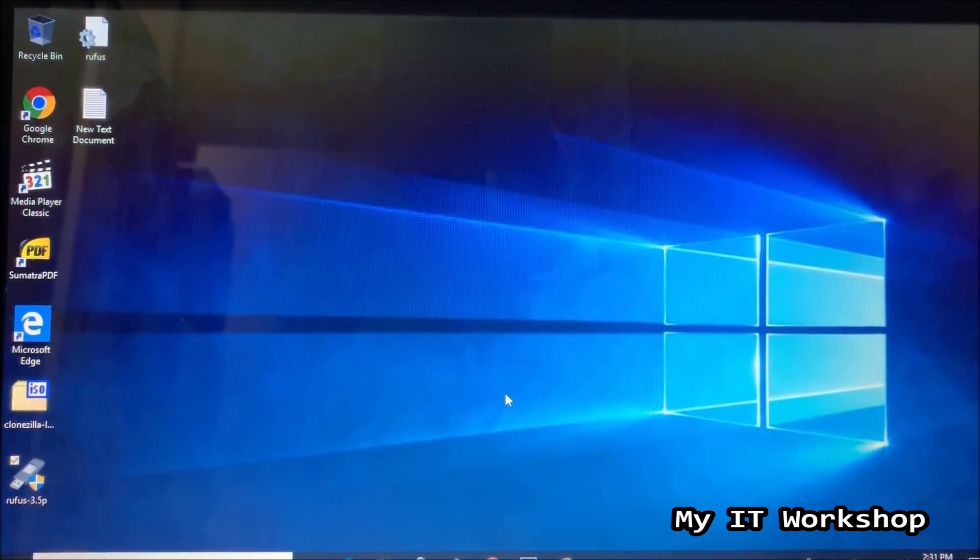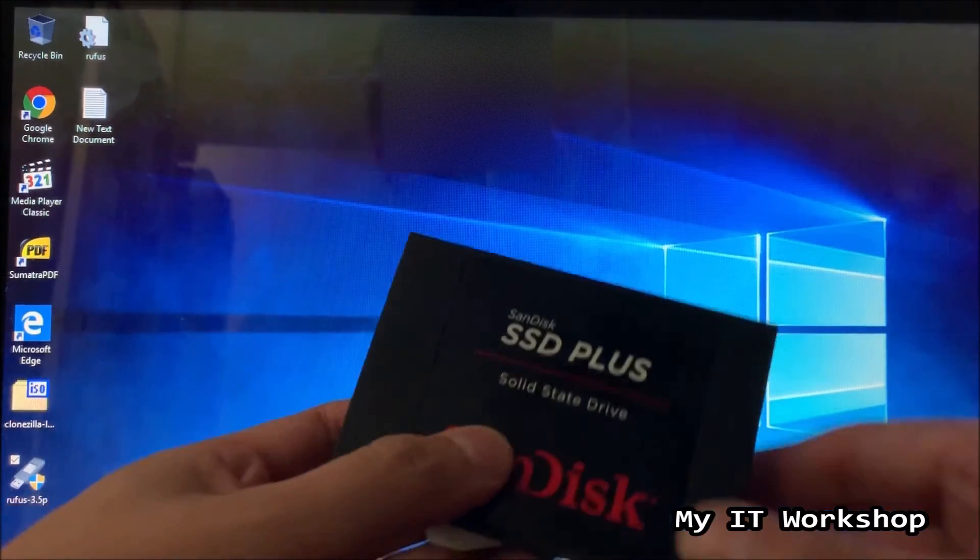Hello IT pros and welcome back to my IT workshop. In this video we are going to upgrade a mechanical hard drive to an SSD or solid-state drive. I have done a few videos in the past about this — one using Acronis and PNY, and another using ASUS Total Backup and Kingston — so I'll leave the links in the description below.